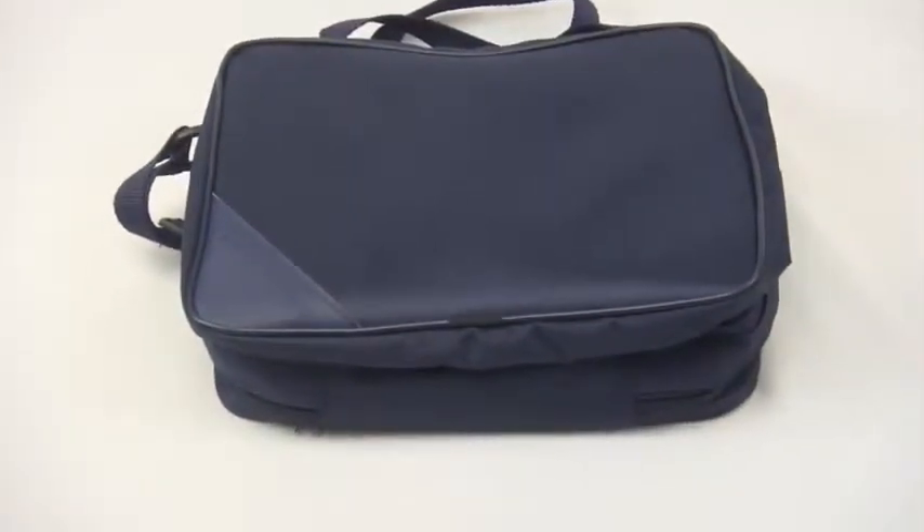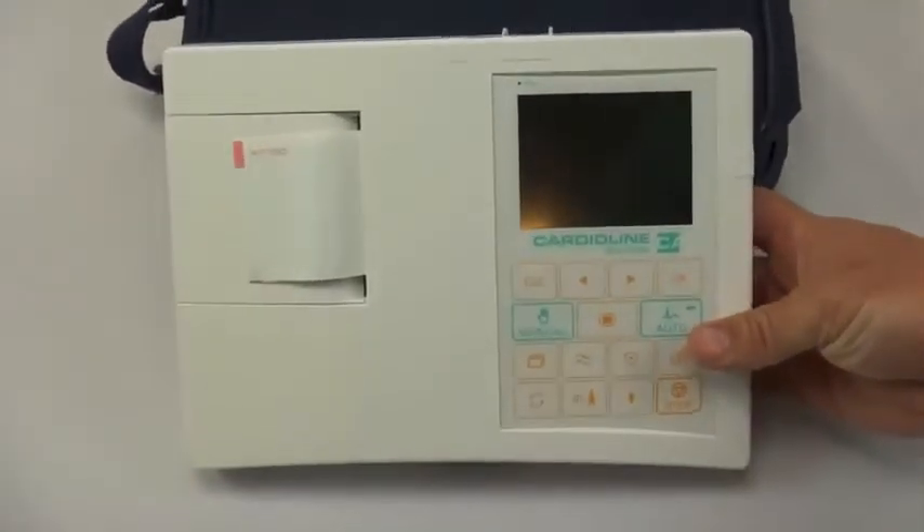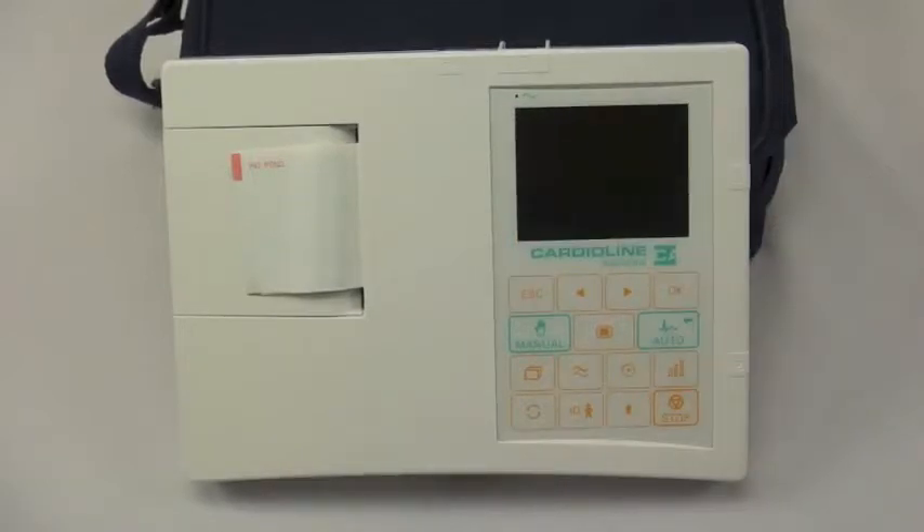You can store your patient cable and any additional items you would like to transport with the machine. It is quite handy. The machine comes patient-ready out of the box with all of the accessories you need to take an EKG. This is the CardioLine AR600 series from CardioLine US.